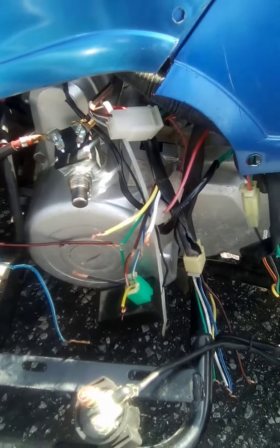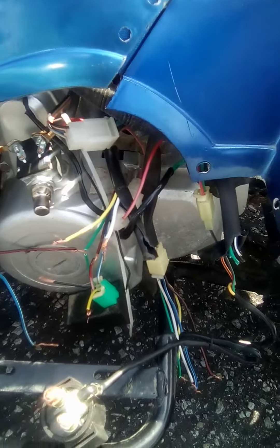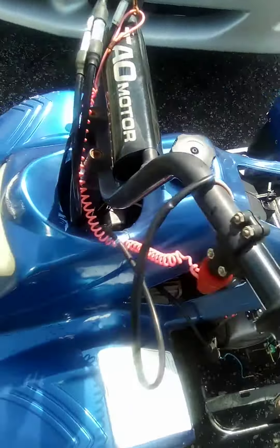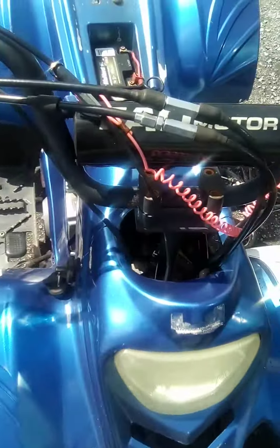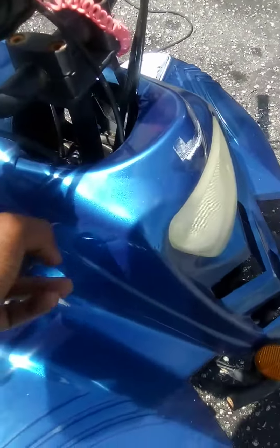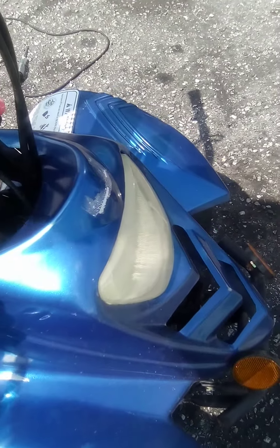We wired it up just enough to get it running — didn't even wire up a kill switch or any of that. Now we're gonna take the whole wiring harness off and build our own wiring harness. Probably take 15-20 minutes if that. We're gonna use the key switch but we won't use the safety switch.